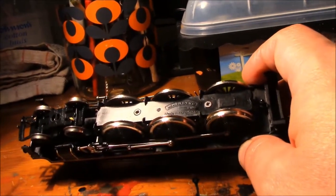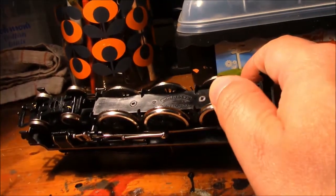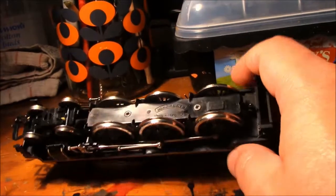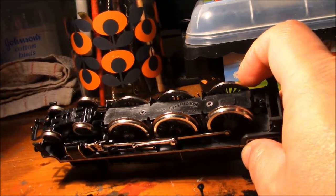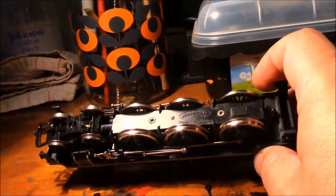If the axle plastic is actually broken completely, you may have to think about replacing the wheels — either with replacement parts from eBay, i.e. another one of these locos, or if you really want to go to town and spend the money, you can get a Bachmann complete drive chassis to replace it. That's why most modellers tend to avoid these locos.